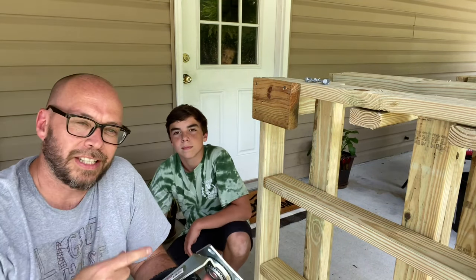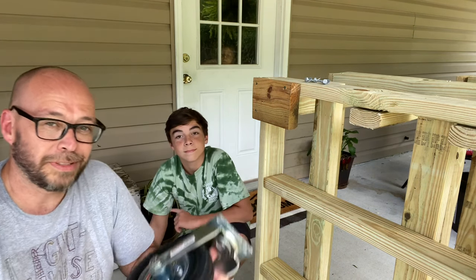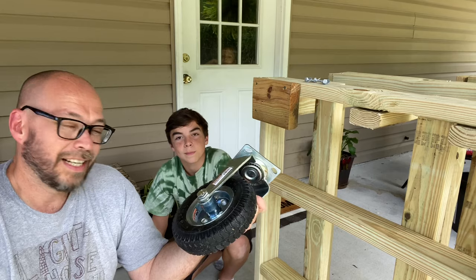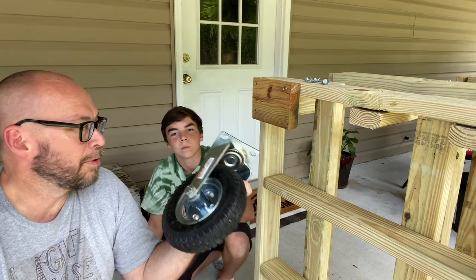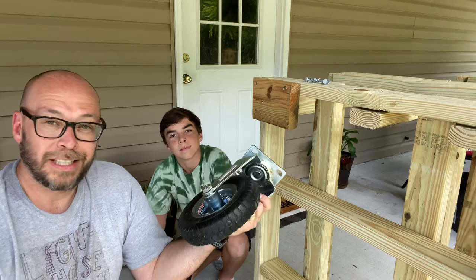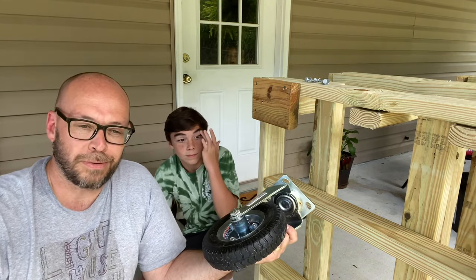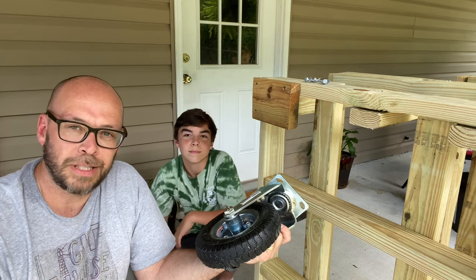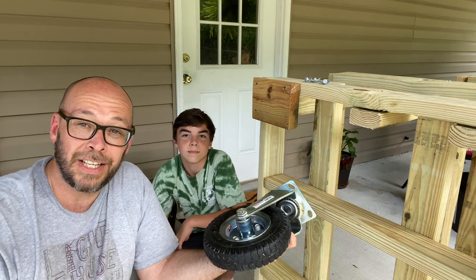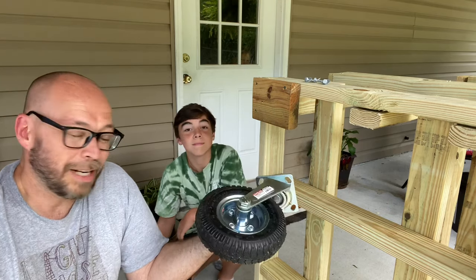We've seen a lot of these on Pinterest and various places, so the difference in ours is that we want to make ours mobile. We picked up these casters at the local store for about $12 a piece and thought we would mount those onto the bottom so that it can be mobile. That way if you need to, you can move it around the yard — whether there's too much shade, too much sun — whatever time of year depending on what you've got in the buckets. Adding these came to about $50 added to our cost.